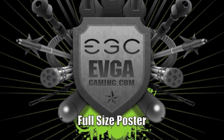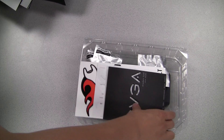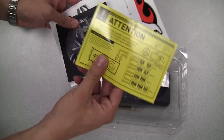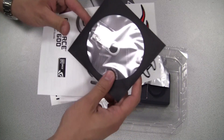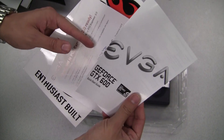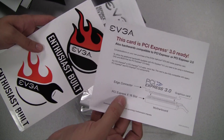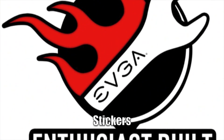Right on top here we have an EVGA full-size fold-out poster. Here is an EVGA manual. Also a small notice about power supply requirements, a DVD installation guide along with the EVGA case badge, a quick installation guide, a small note about PCI Express 3.0, and a couple of pretty cool EVGA enthusiast stickers.